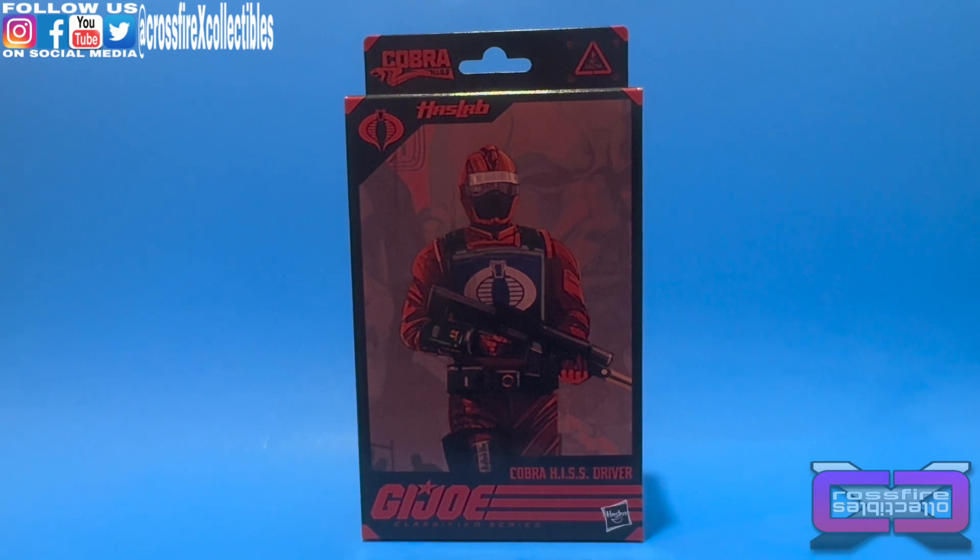What's up and welcome to Crossfire Collectibles. In today's video, we're going to be starting off with these HasLab figures. Hitting it off will be number 99, the Cobra HISS Driver.